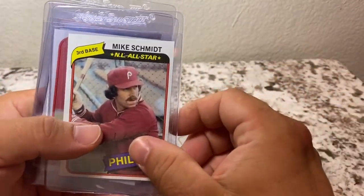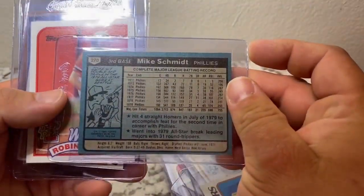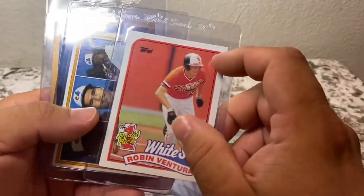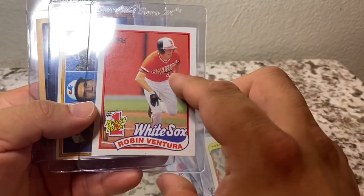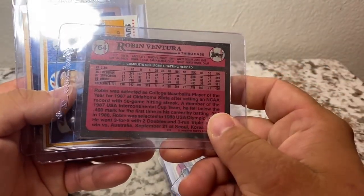There's a Mike Schmidt all-star card — this one is actually from 1980. And I did find something kind of nice: a Robin Ventura rookie card from 1989.